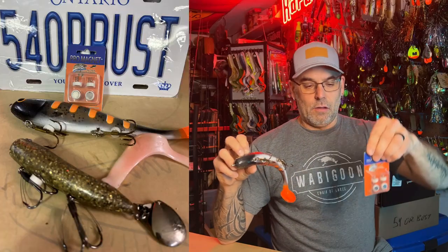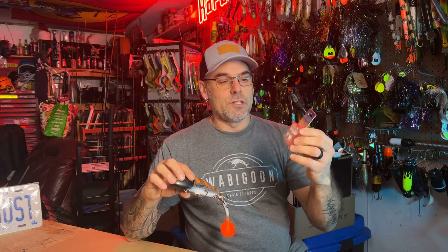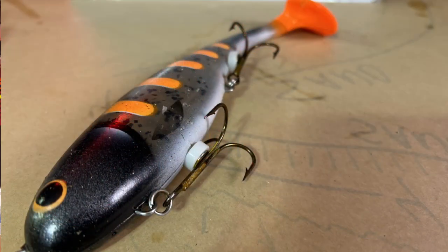Sometimes little things are just taken for granted — things that we overlook because we just don't think we need them or we don't know where they're going to fit in how we fish. I've talked about them before on other videos, but the little magnets — this is the Pro Magnets from Muskie Innovations. A couple of different companies make something similar; these are the ones that we use. We have some from Waterwolf as well. They just work so awesome on rubber lures to keep your hooks up out of the way.